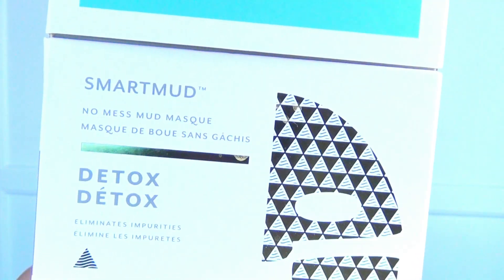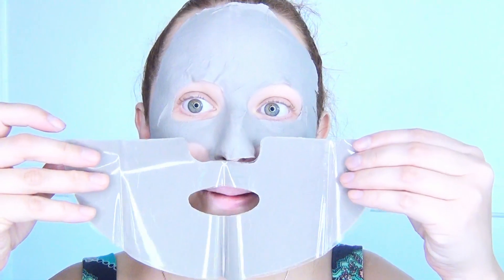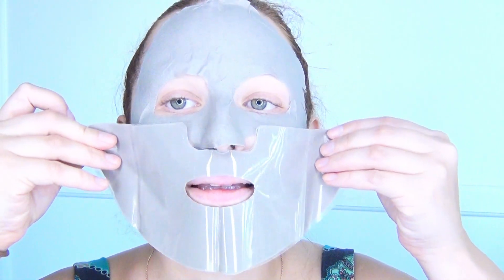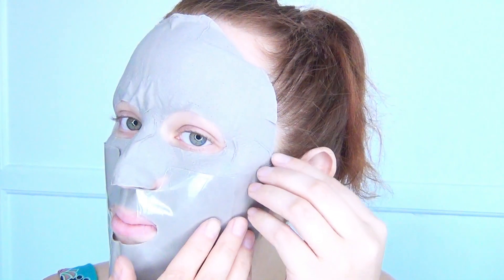This is just a regular get ready with me video. Starting bare faced, I use this smart mud mask. It's basically a mud mask but without all the mess — you peel off one layer, stick it to your skin, and then peel off the second layer. Turns out I'm really bad at it so it took me a while to get it to stick to my face, but I actually really love this mask and had a lot of fun doing this.